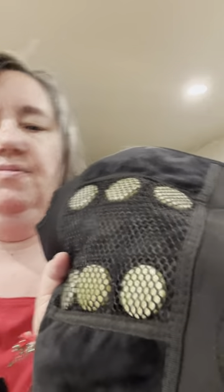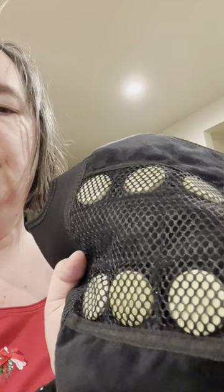As you can see it has these little infrared discs in there that heat up and apply an infrared heat. It has different straps and you can just strap it on to your knee for relief.